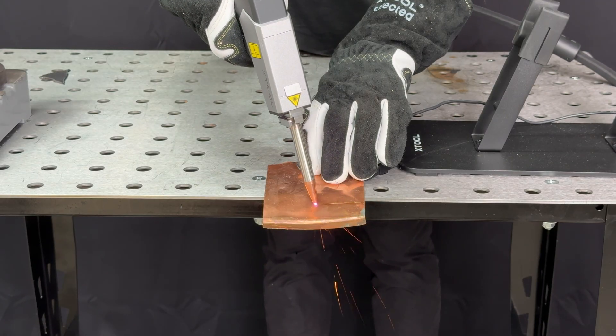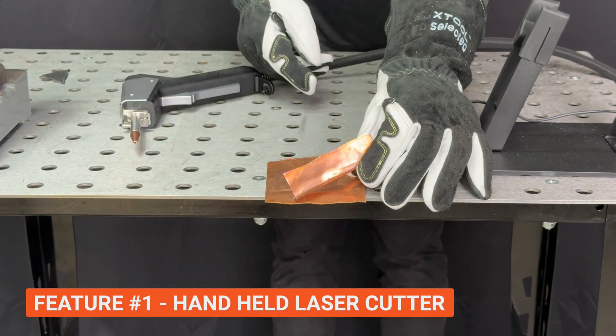You might think, hey, why not just use a power tool? Well, that's no fun — and in my defense, technically this is a power tool. Anyway, the lightsaber, aka the handheld laser cutter, is feature number one.